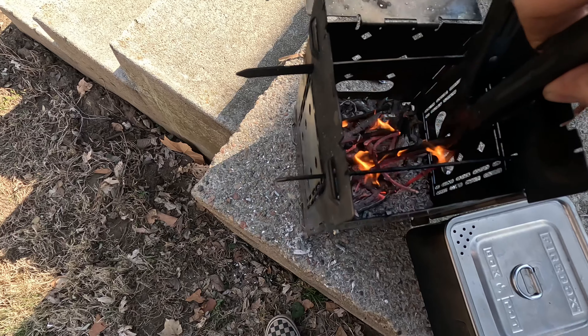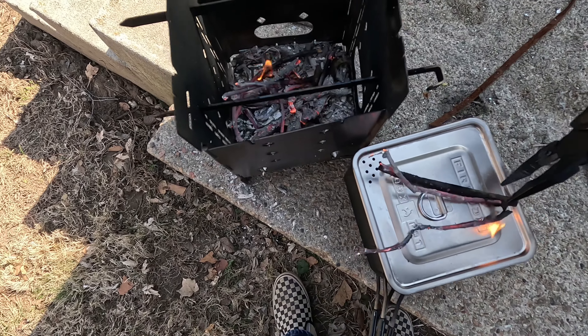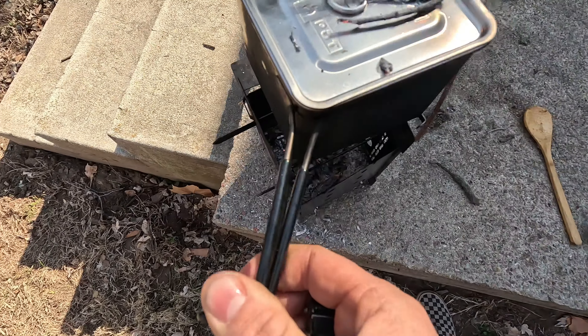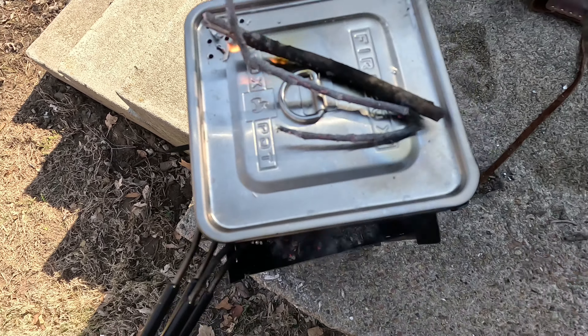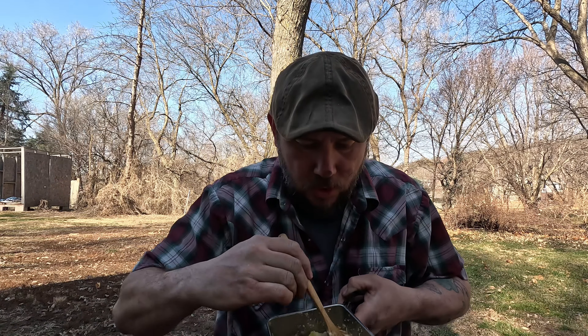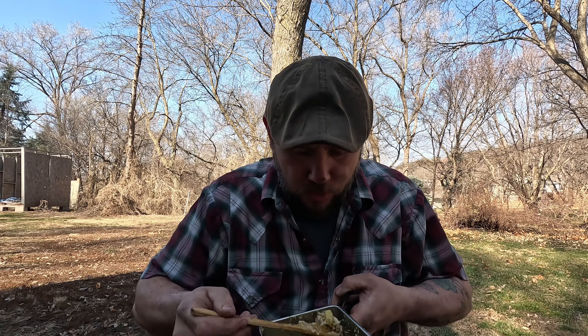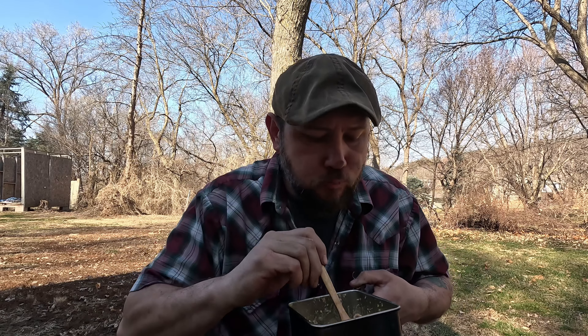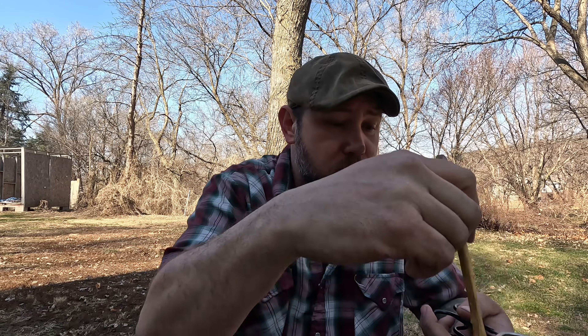I've got a couple sticks on fire right there — I'm gonna use them right on top to help transfer some heat down and start a little fire up on top. We've got sausage, potatoes, eggs — I scrambled up the eggs. The potatoes are perfect. I do not like raw potatoes; if I'm making something I don't want raw potatoes in it.